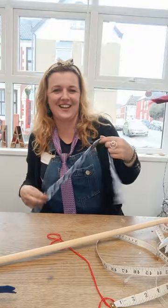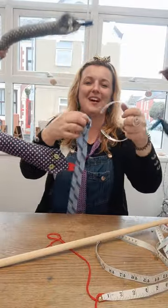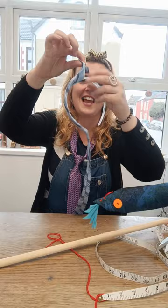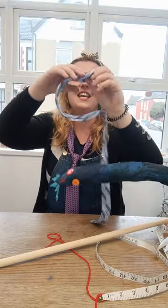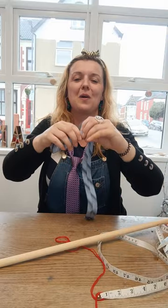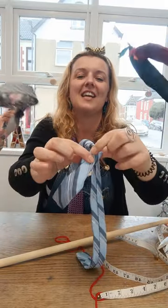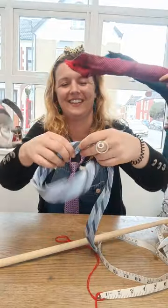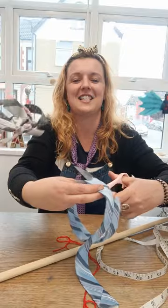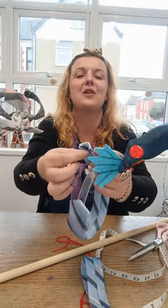Take a headband — you can find those at Poundstretcher, Home Bargains, etc. Pop the tie down the length of the headband, and either with some hot glue — which I generally don't like but this is actually quite a good use for it — seal the ends, or hand or machine sew them. Then cut off the other side and hand or machine sew that too.